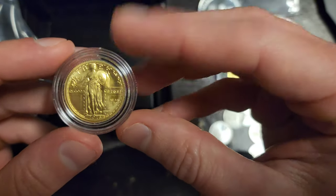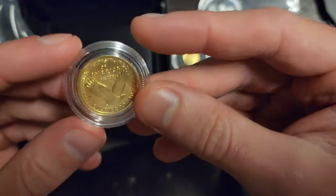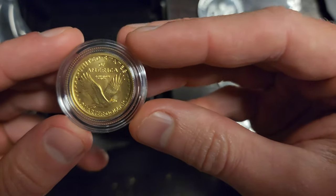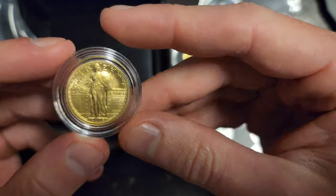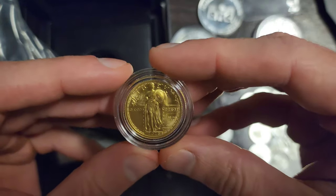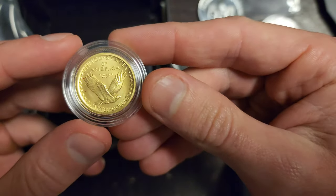The Standing Liberty Quarter came after the Barber Quarter series, and this is most coin collectors' favorite design for the quarter series. It would have been cool if they'd done it for a half dollar, or a dime, or a silver dollar, but they only did it for quarters — which also makes it really special and gives it a little bit more of a premium.